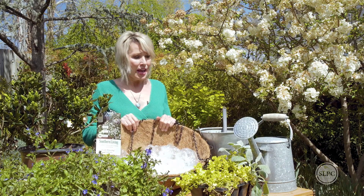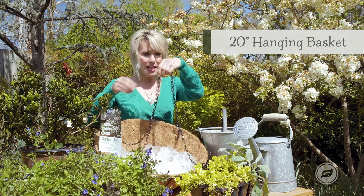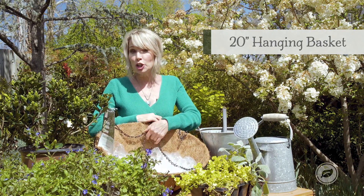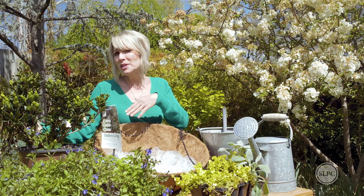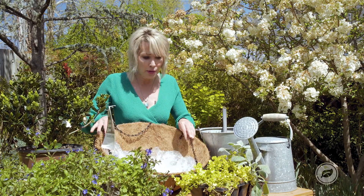This couldn't be easier and you really don't even need to assemble that many things to put it all together. The first is just a large 20-inch hanging basket — it's kind of a wrought iron hanging basket. Its size will accommodate a pretty large shrub, and that's what I love about these Scent Amazings. The mature size is just about two and a half feet by three feet, both in height and in width, so it's going to be perfect for this kind of container cultivation.